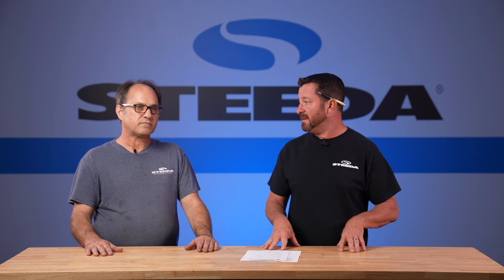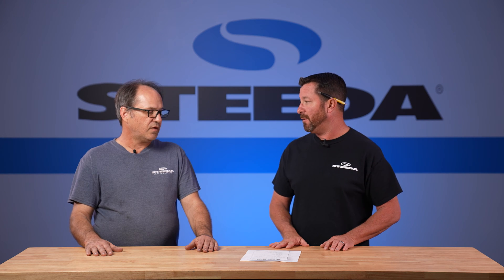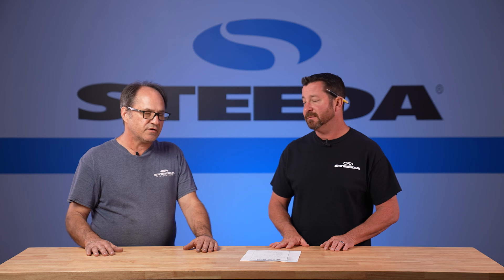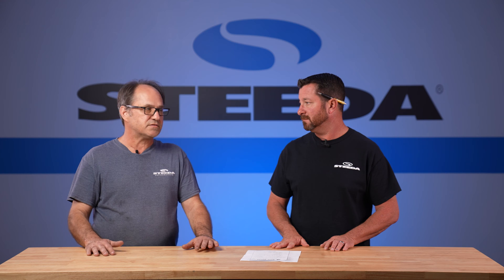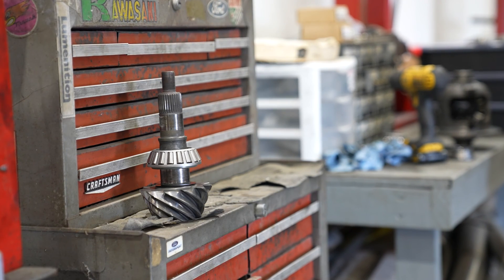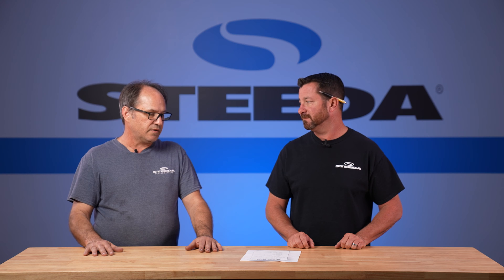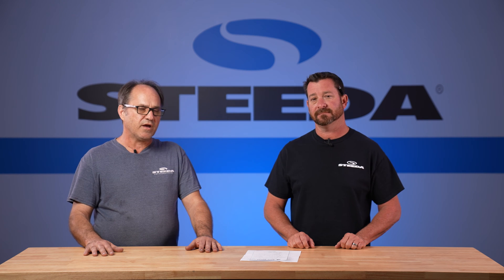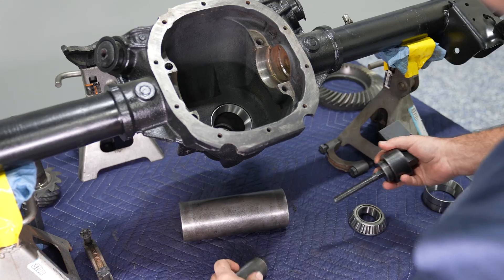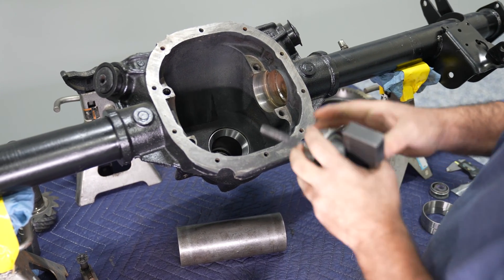One of the first steps in setting up this rear end is setting that pinion depth. Pinion depth is the first thing you're going to set after you've put in new bearings. Most of the time, if you're replacing the ring and pinion, put new bearings in — while you're in there, it's cheap to do it now versus later. Go ahead and get your pinion bearing cups driven into the housing, then set up your pinion depth gauge set and check your pinion depth.